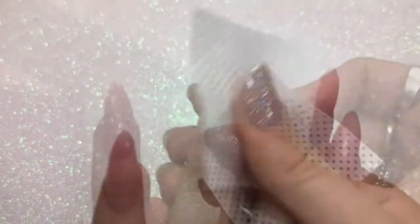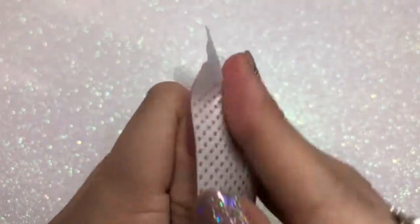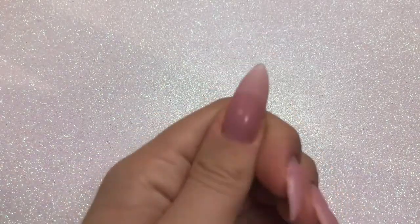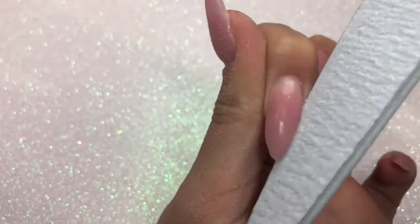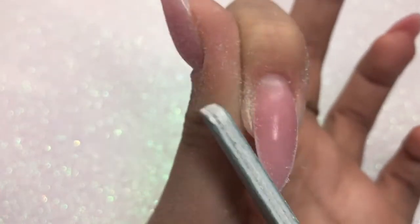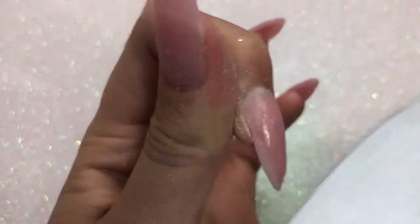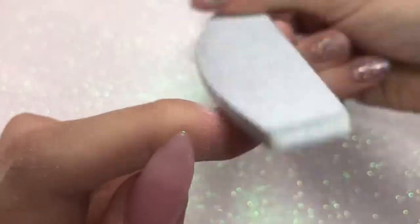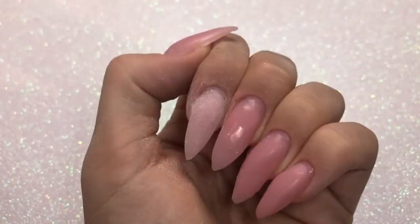Once I'm happy, I cure in the lamp for a full 60 seconds and then go in with some cleanser to take off the sticky layer — Madame Glam poly gel does have a slight tacky layer. Now for the filing routine: I'm using a 180-grit file on both side walls, then going around the cuticle area to make sure it's nice and flush. I then file the body of the nail, checking the shape and apex position from the side view. I noticed my apex was a bit high with a slight beak, so I tidied that up.